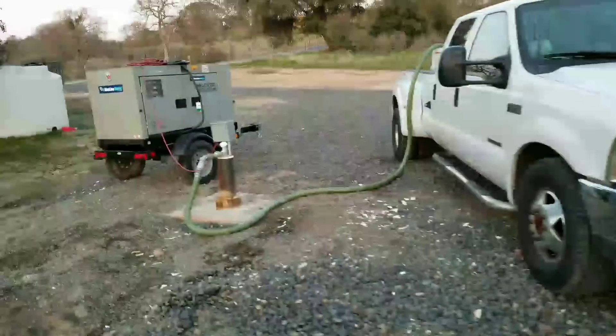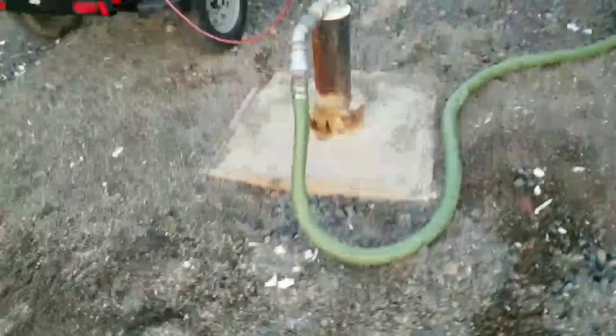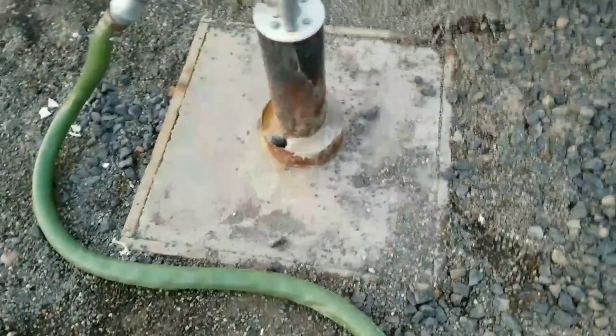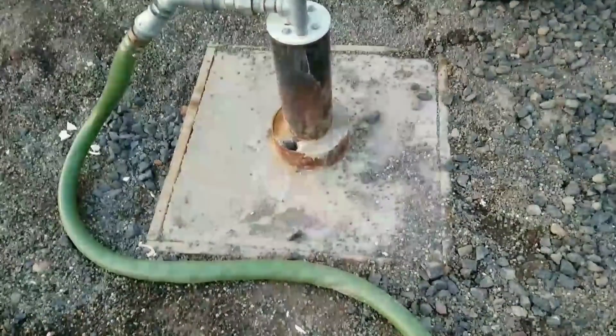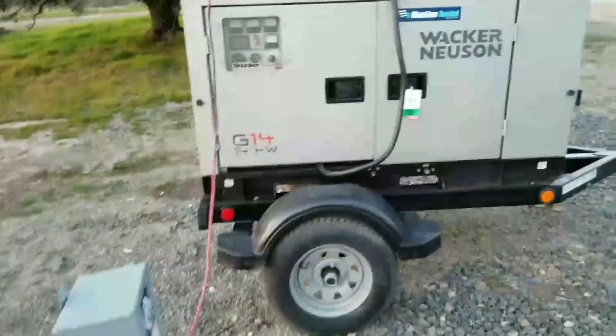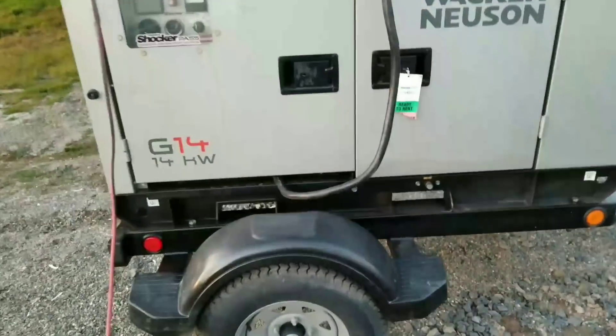Hi, Tech Lab here. I wanted to show you guys what I'm doing for my off-the-grid water supply. This here is a 540-foot deep well with a 3-horsepower pump in it. I've talked about this in another video, but this is giving me about 16 gallons a minute. I'm powering it with my Wacker Nusen towable generator on a trailer.